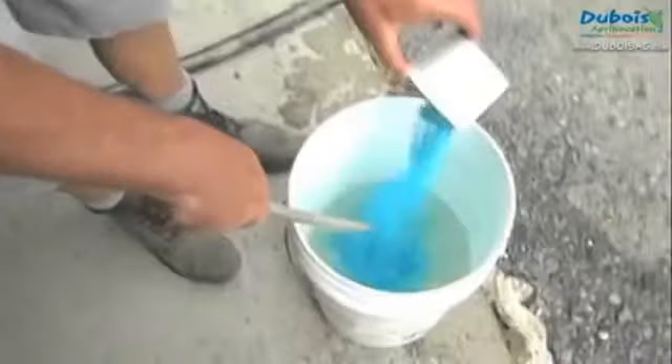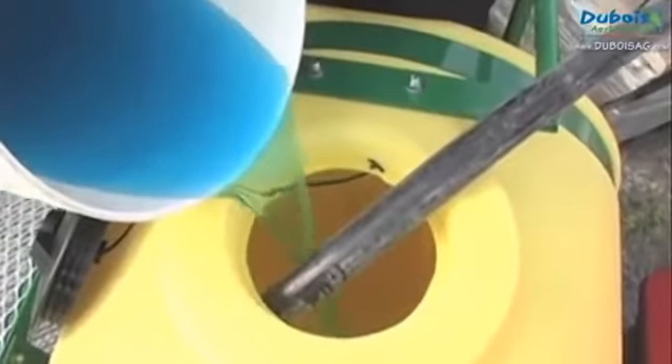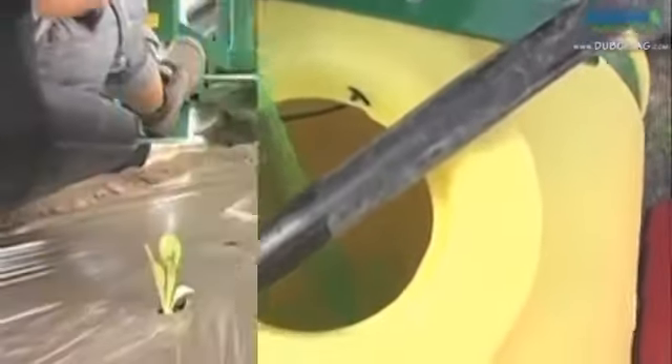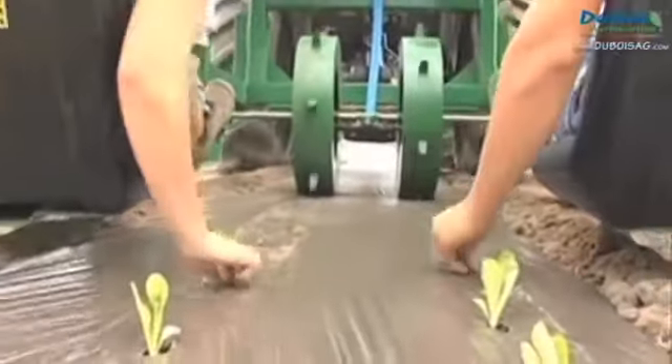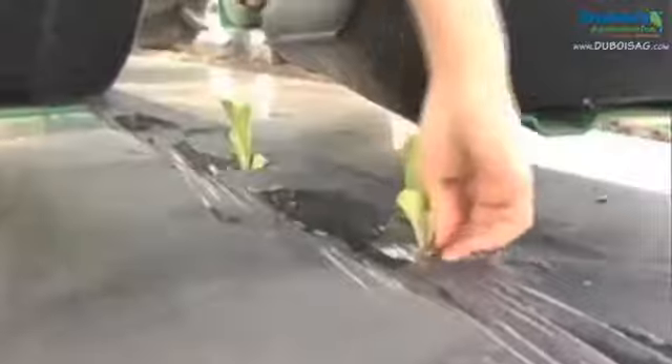Fill the tank with water. The fertilizer must be first diluted in a small amount of water before being added to the tank. The transplanting is done by hand. Use your fingers to push the transplants into the mud made by the water from the tank.